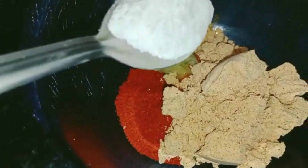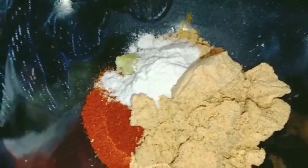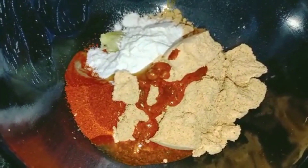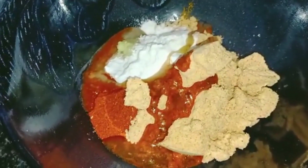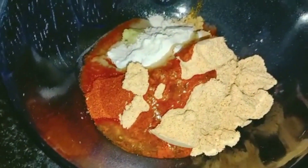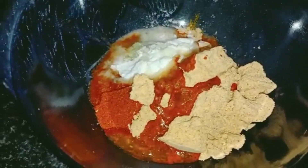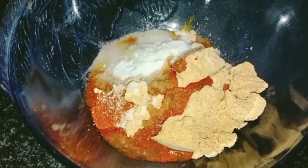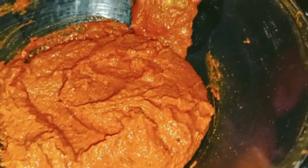Add 1 tbsp rice flour. Add 2 tsp of tamarind pulp water. Add 1 tsp of lemon. Add 1 tsp of salt and 1 tsp of seasoning.